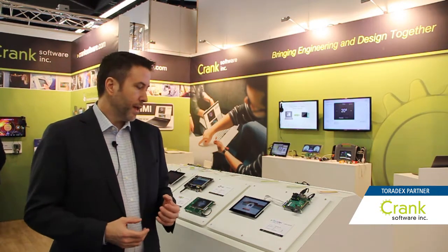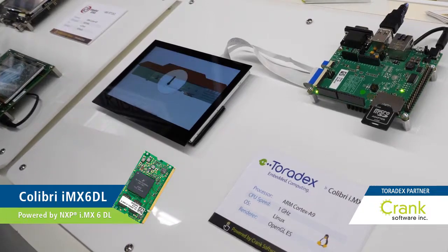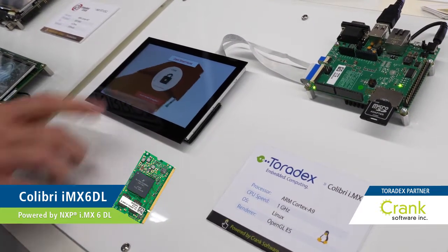Hi, I'm Jason Clark and we're here at Embedded World 2018. This is the Crank Software booth. We're a UI software provider and we work with Toradex. This is the Toradex Colibri Board where we've done a demo together.